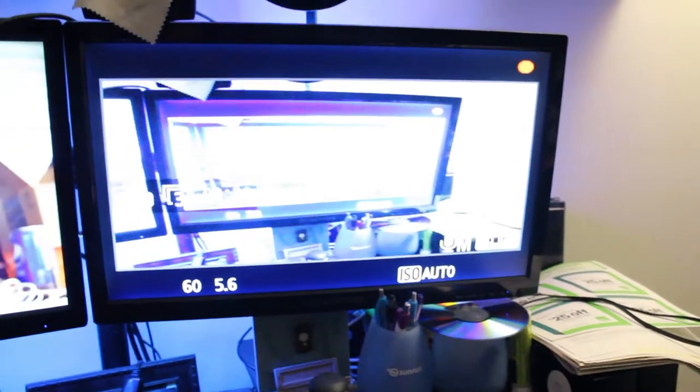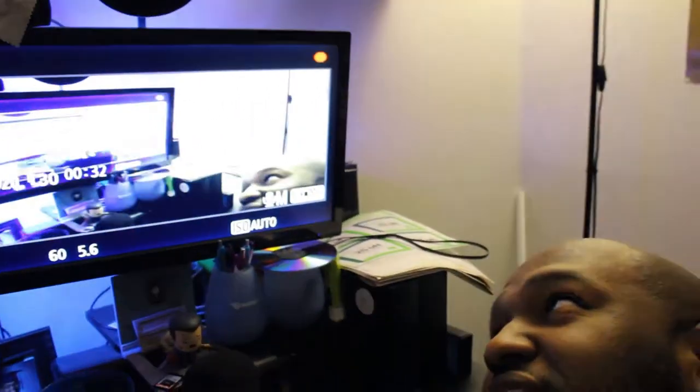Found an HDMI mini cord that plugs right into the camera, and then the camera plugs into one of my monitors. Let's go ahead and take a quick look — oh, inception! You see how wide that looks? Did I just turn something on?